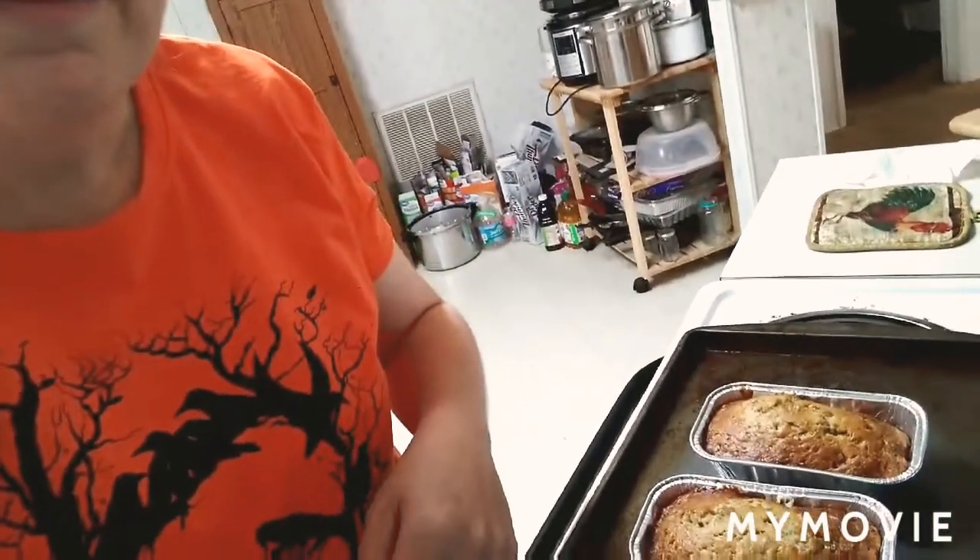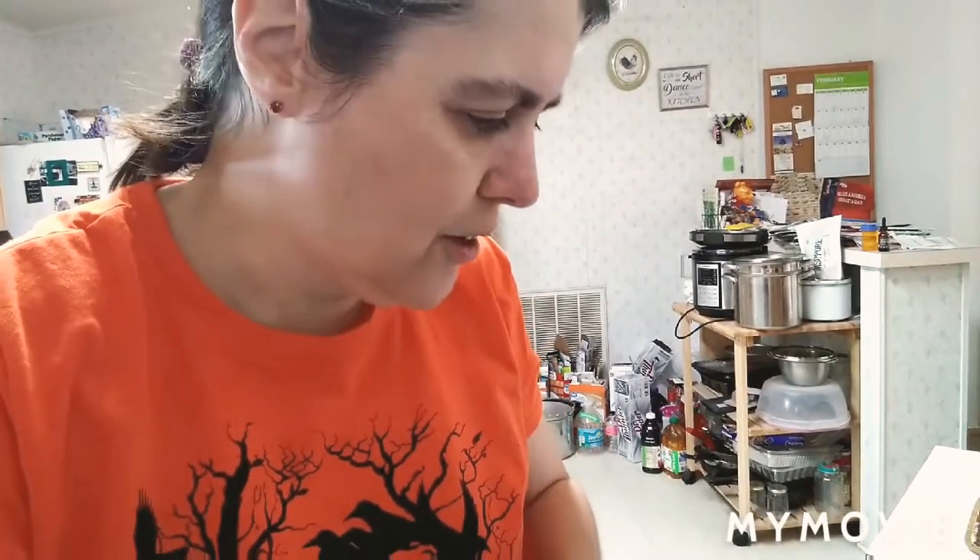Hey everybody, we're back and these are my finished banana breads — they look really good! I did have three; one was being a little stubborn and still not cooked all the way. But anyway, thanks for watching and thanks for looking at my videos. I really appreciate it, and hopefully I'll do another cooking video soon. Talk to you guys later, bye!